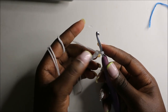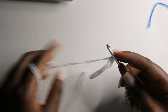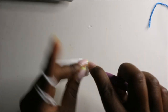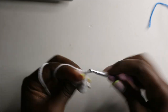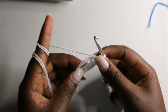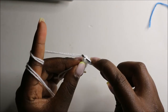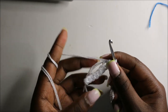After we do a chain eight, starting in the second chain from the hook, we'll do seven single crochets. One, two, three, four, five, six, seven. Then starting in the last stitch where we did the seventh single crochet, we'll do another single crochet in the same stitch. Turn to the other side and do six single crochets on that side.